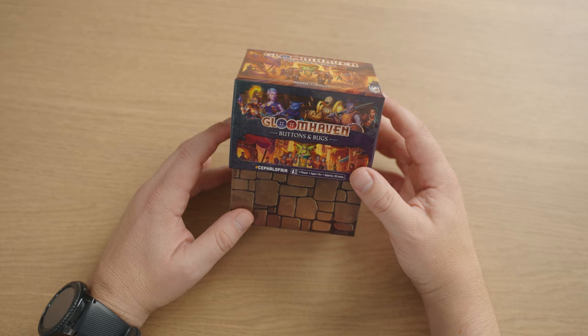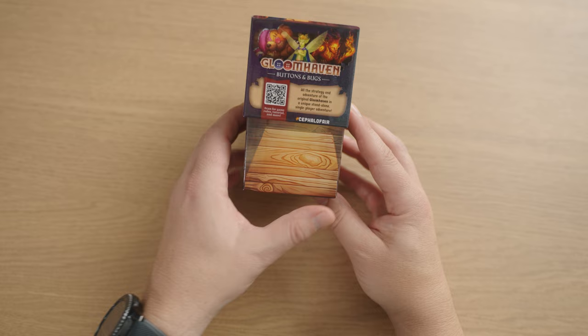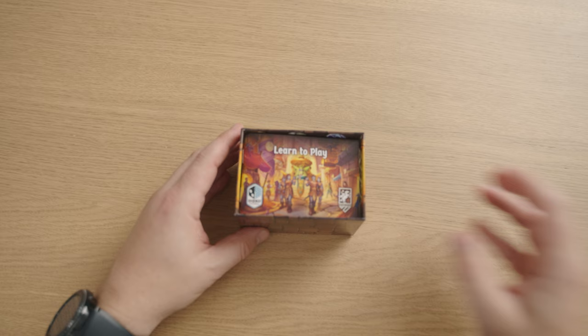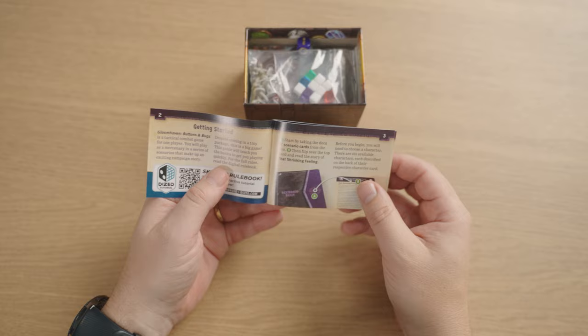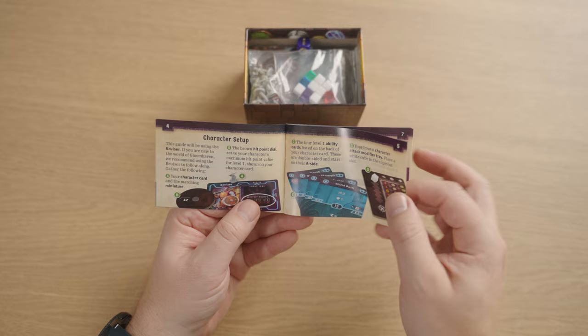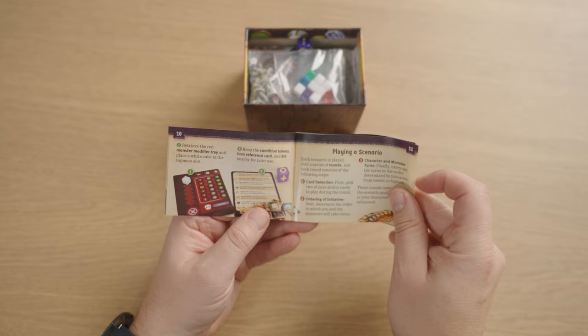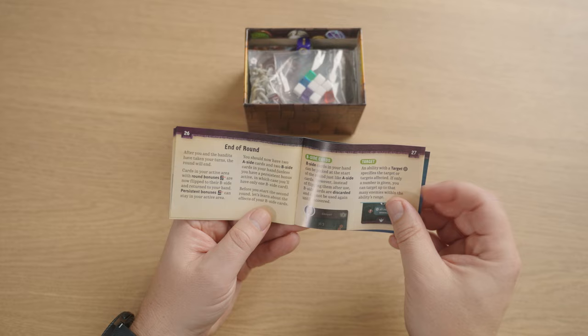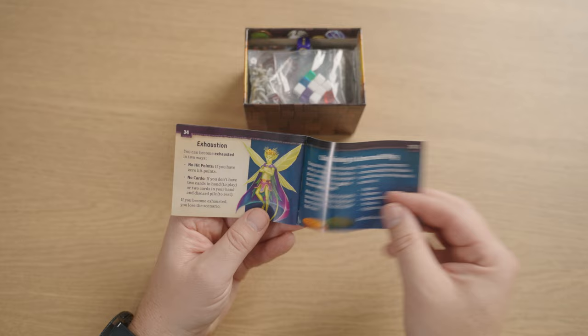I literally have not seen inside this box myself, so you're joining me on this. As you open it up, you'll see various textures from the Gloomhaven games around the outside — wood and stone — though I feel there could have been more. First thing that greets you is a learn-to-play guide, which is very tiny but mighty. There are PDFs available online if you want to learn to play in advance.